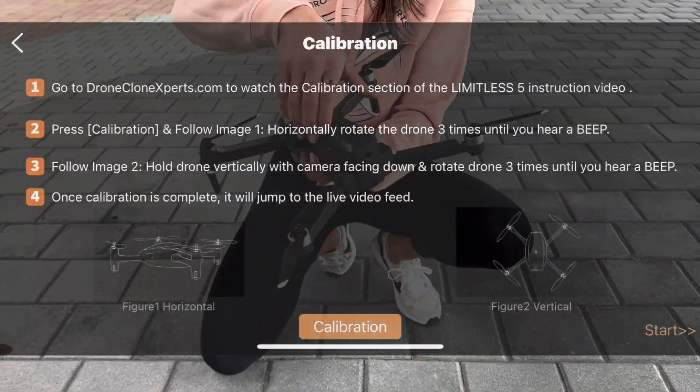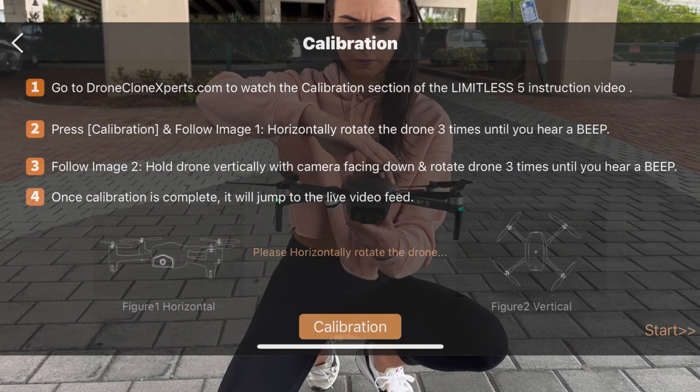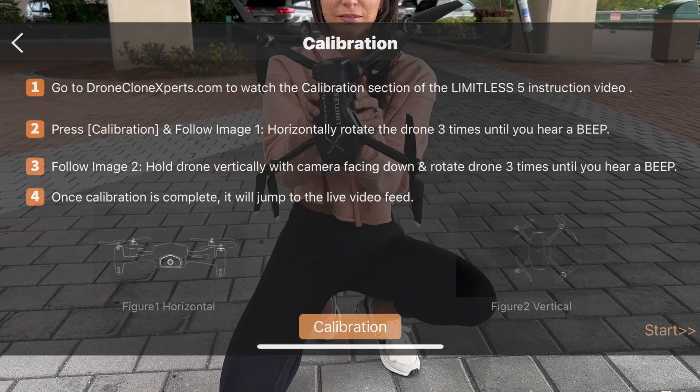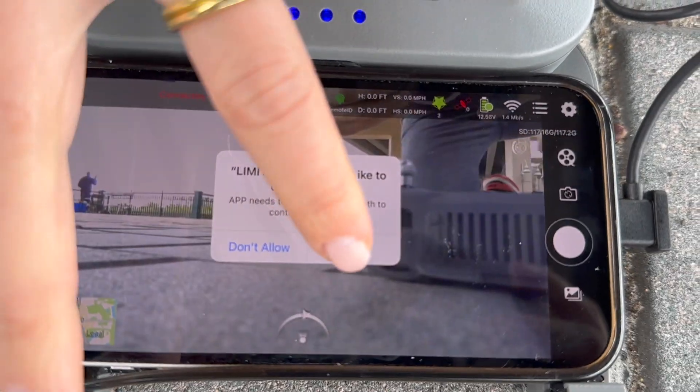Rotate the drone horizontally three times until you hear a beep. It doesn't matter if you spin clockwise or counterclockwise as long as you're consistent for both spins. Also, during vertical rotation, the same is true for which way the camera is facing — up or down, it doesn't matter.